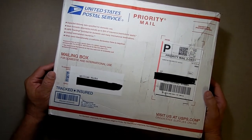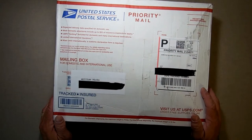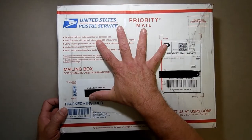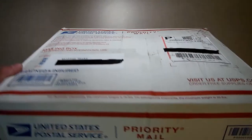So I got this package in. It's from Michael. He's the same person who sent me the memory expansion for the Atom, and he's sending me the Atom board from his Atom that he's having issues with, so I'm going to figure out what's wrong with it for him.